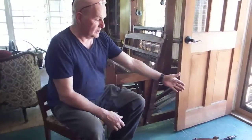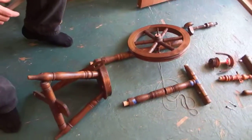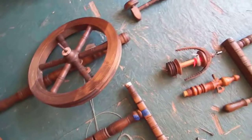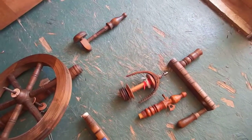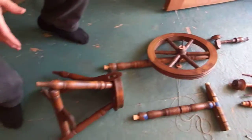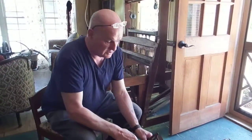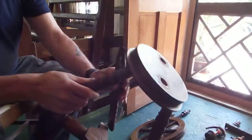Hello Costas and Maria, this is the wheel we're sending you. In order to get it into the parcel we're going to take it to bits, so it will be like this when you take it out of the parcel. I'm going to show you how to put it back together — it's really pretty straightforward, but of course that's because I've done it once or twice. This is the base it stands on.